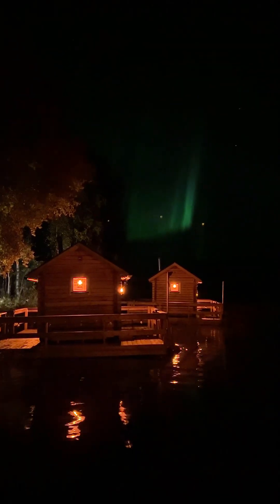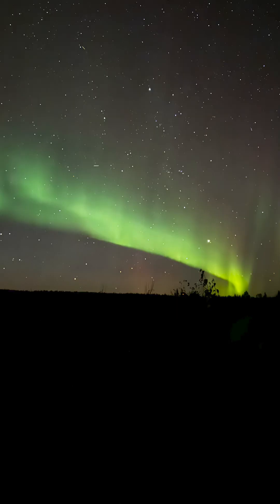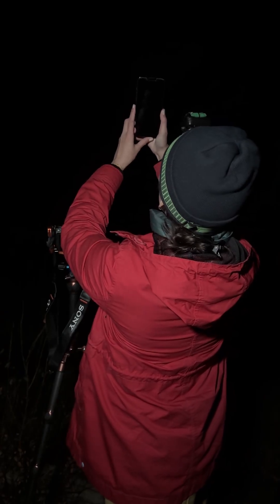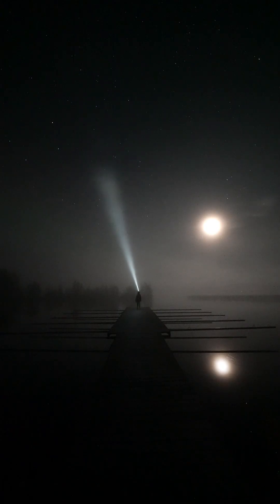When the Northern Lights are particularly bright, even video can pick them up. But photos? That's where they really shine. Remember, patience is key — the Northern Lights can be fickle. With these tips, you'll be capturing those ethereal green swirls like a pro. Who needs fancy camera gear when you've got a smartphone? Now go out there and capture some celestial magic in the skies.